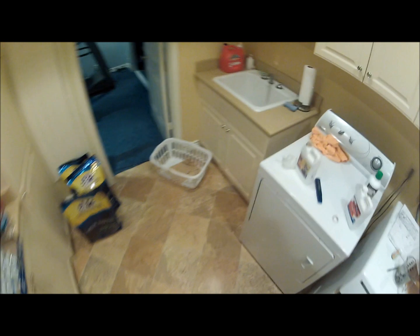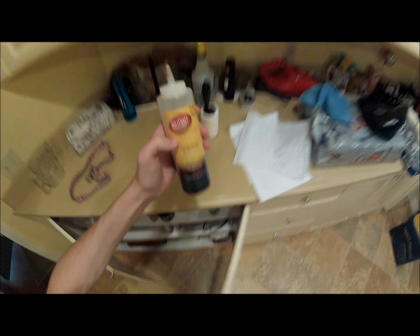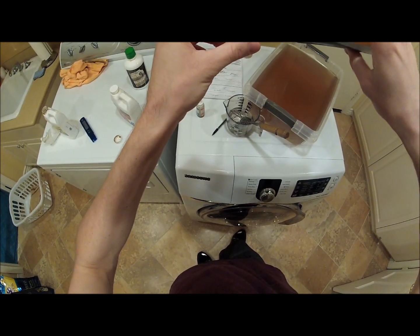As for pH, it'll probably be at 4.0. I put my pH solution in this little pH test kit I got at Target. I was right.